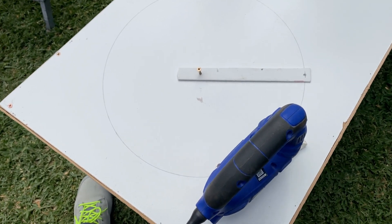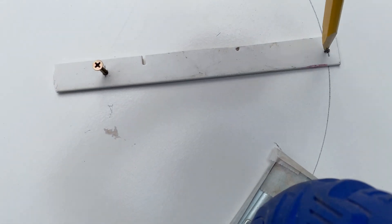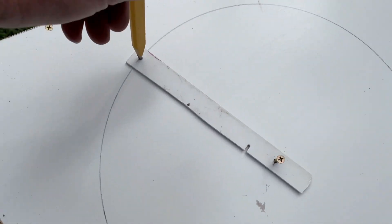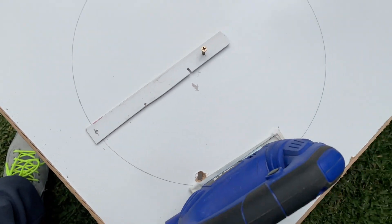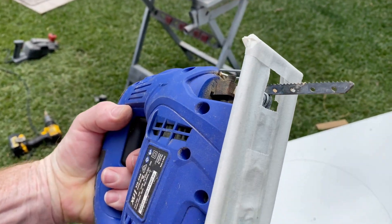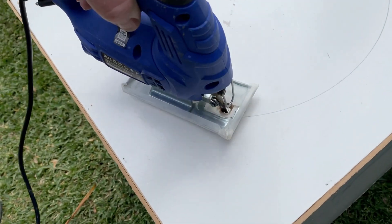Before I carry on I'll just show you how I mark that hole — it's a simple method. Just use a little stick there, half of your dimension that you need, put the screw in the centre and you can draw that line. I've put a bit of fresh masking tape on the bottom of the jigsaw to keep that surface nice and neat and tidy. I'm going to cut that out now that we've got the hole.